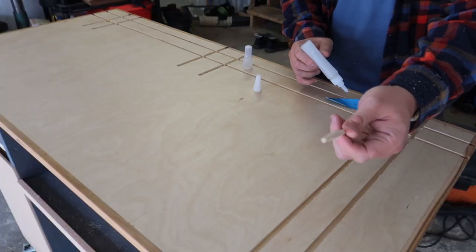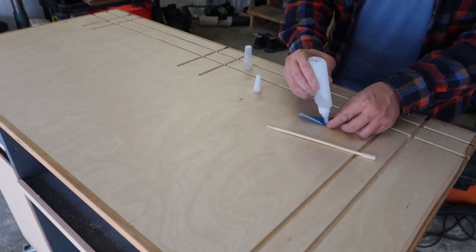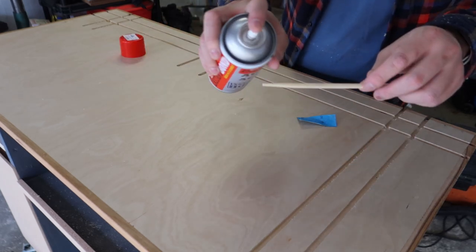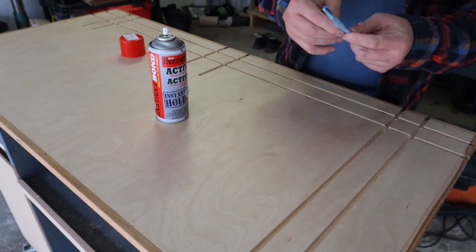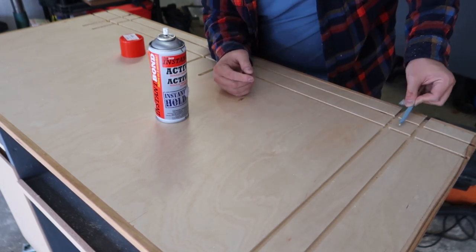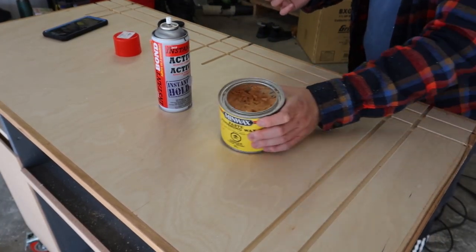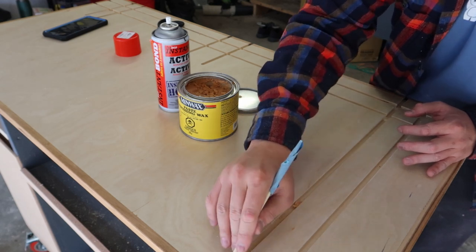If you're like me, you should have a drawer full of takeout utensils. Get a chopstick from that drawer — we're going to sand these Matchfit dados using a chopstick with sandpaper rolled and glued on one tip. Then we're going to use the other chopstick tip to apply paste wax on the dados. We use paste wax because it helps protect the plywood while making it easier for the clamp to glide around.